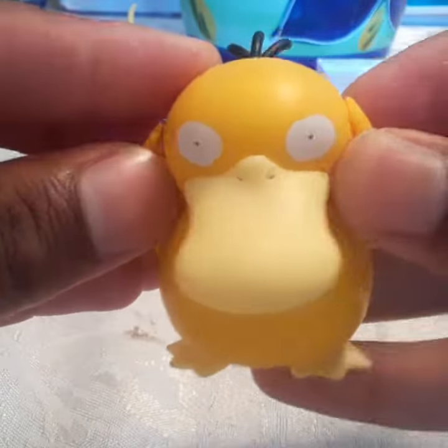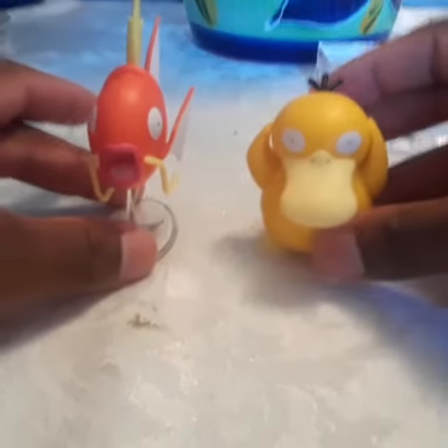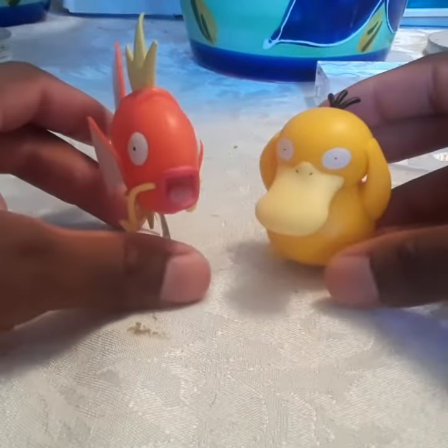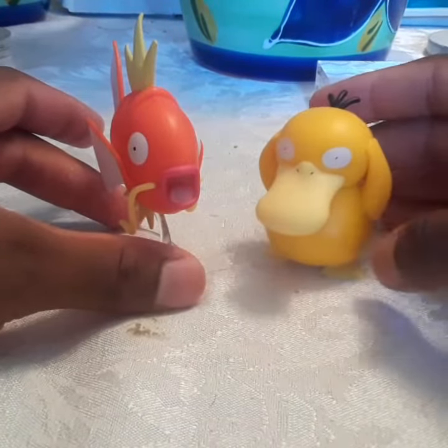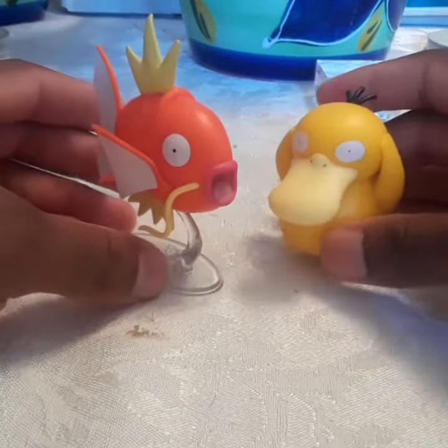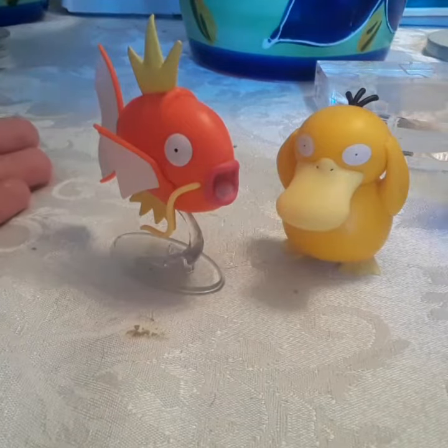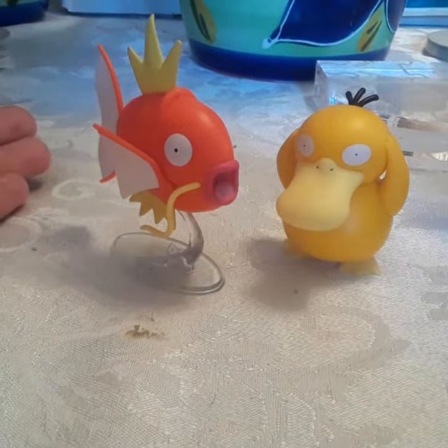These two do scale well together. Psyduck is supposed to be a certain height, and so is Magikarp. Guys, if you like this review, leave a comment, subscribe for more, and I'll see you later with another review.